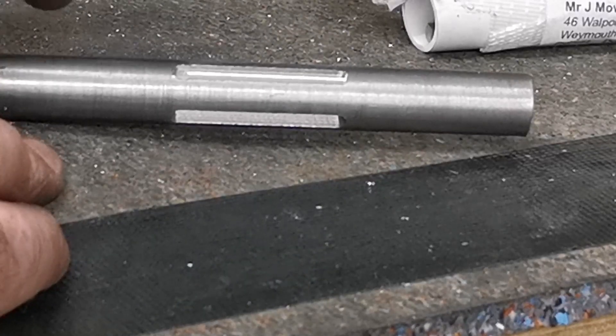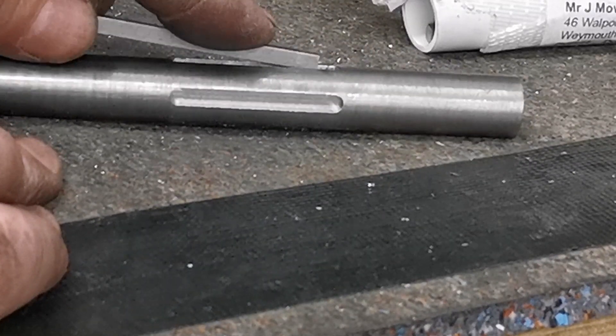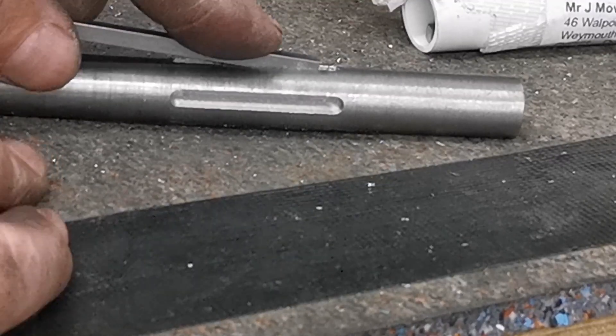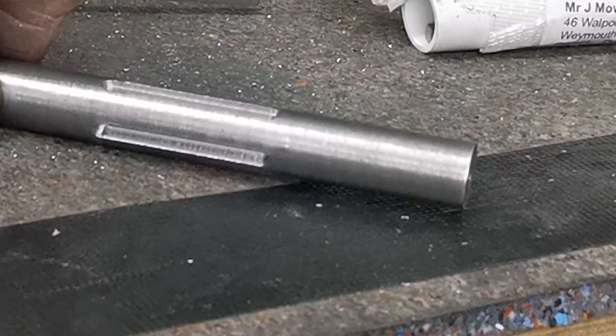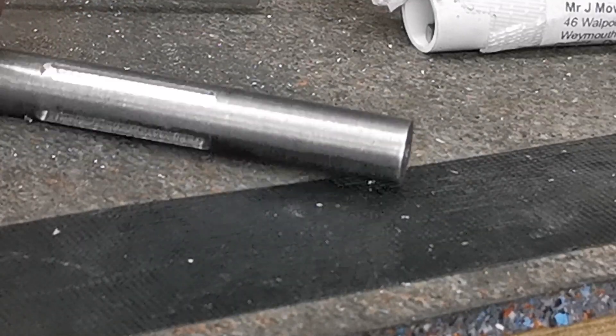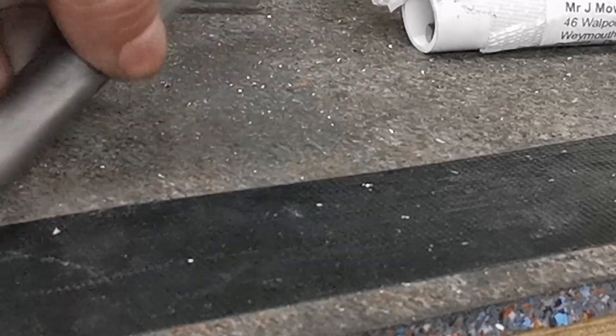I've got some key material here — that'll stick in there nice and tight. When I come to do that, I'll just set up the vice on the milling machine now and do the keyway on each end.